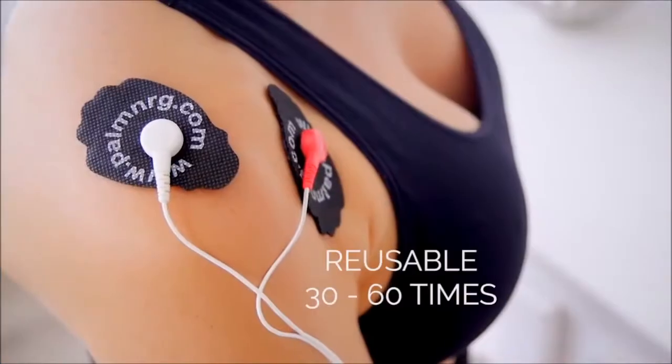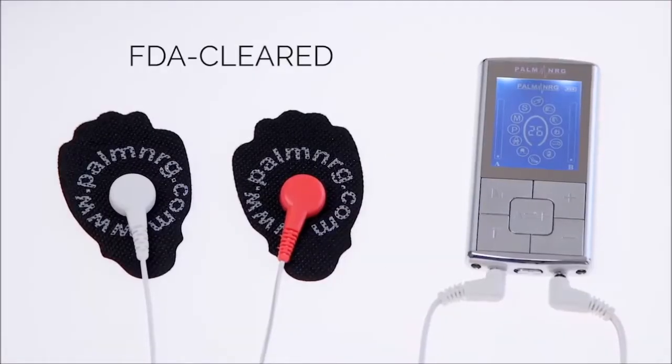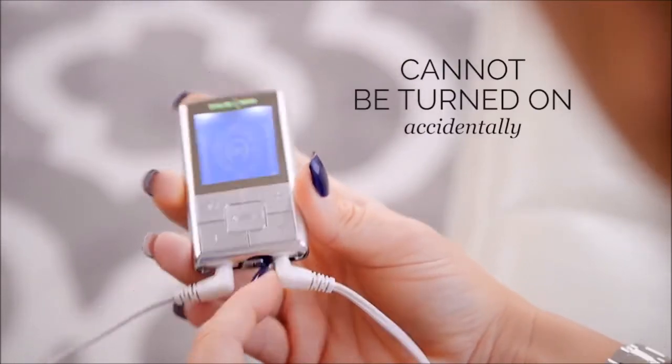The sticky pads are reusable 30 to 60 times and easily stored when not in use. The device is FDA cleared and also has a safety feature that won't allow it to turn on unless it detects a full circle of energy. So now you can reduce pain, relieve joints, and strengthen muscles.